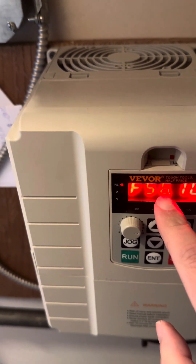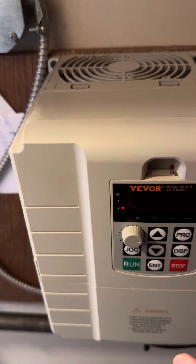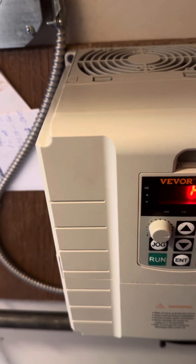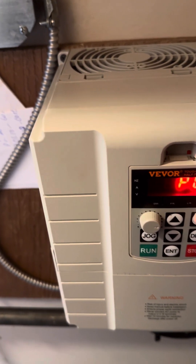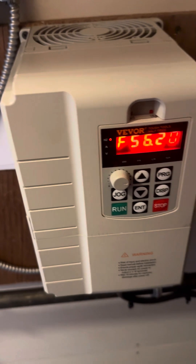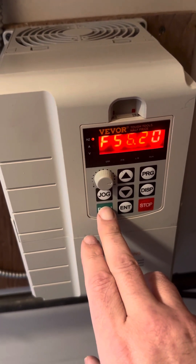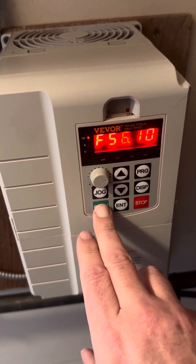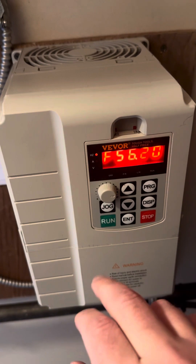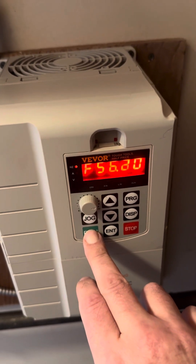The display shows the frequency from the input side; I can also show the voltage output and amperage. When you're ready to fire up the compressor, hit the Run button and you'll see the ramp — it takes a full 10 seconds to ramp up. The RPM is still adjustable, but I've capped it at 3,400 RPM. It will not go above 3,400 to 3,500 RPM to avoid damaging the motor.